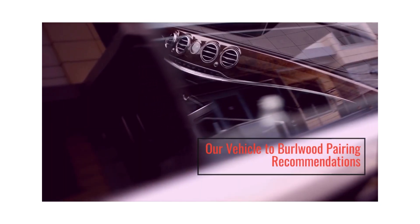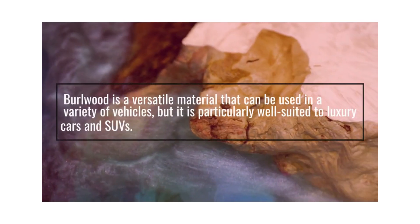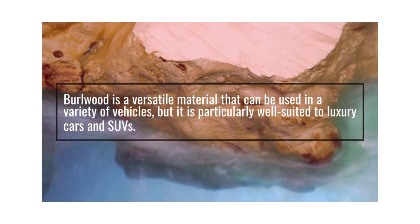Our Vehicle-to-Burl Wood Pairing Recommendations: Burl Wood is a versatile material that can be used in a variety of vehicles, but it is particularly well-suited to luxury cars and SUVs.